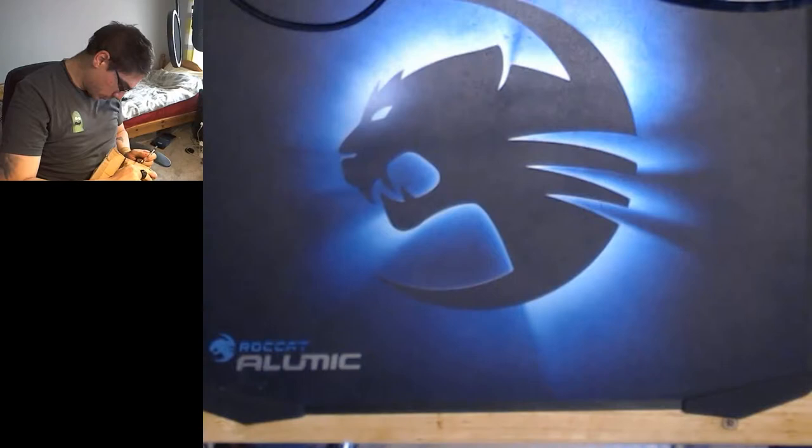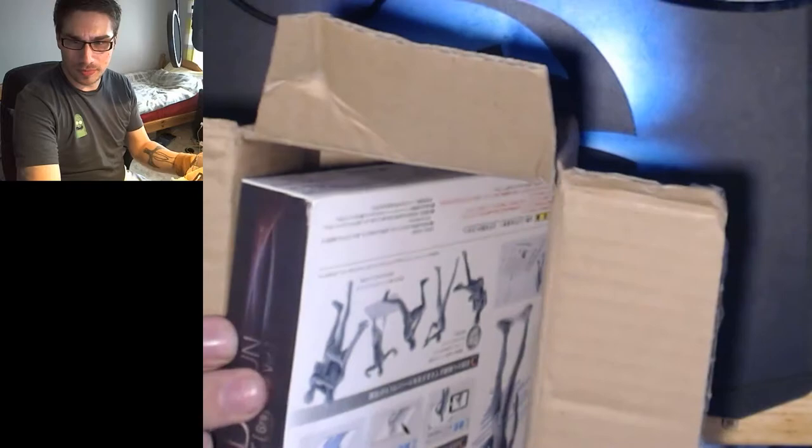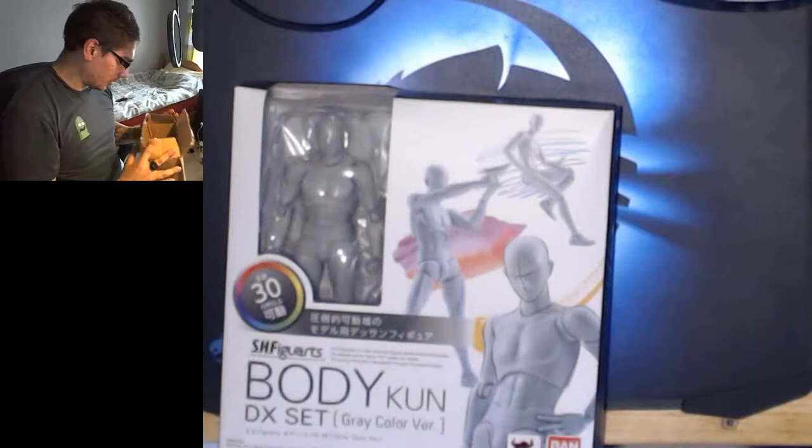It looks like the box may have been slightly squished. It appears to be put in the box diagonally. Okay, so it's been put in the box — yeah, that makes perfect sense, doesn't it? Odd, to say the least.